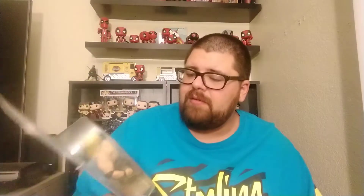I decided I wanted this one because it's, to me, it's a better figure. I know it's just different paint apps, but I just think it's a better figure.